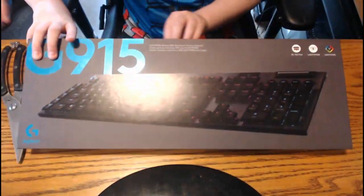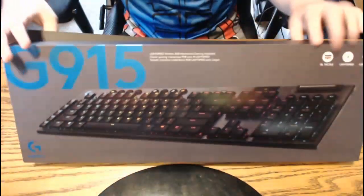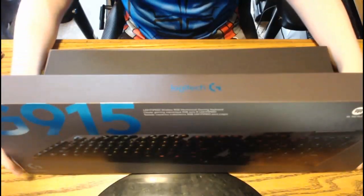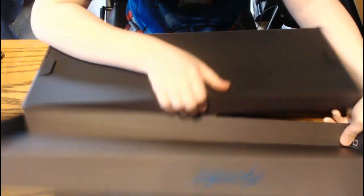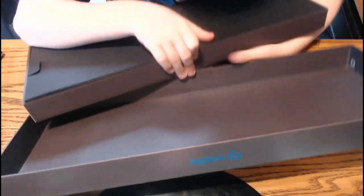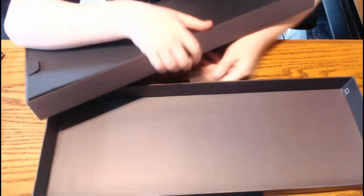The box looks very nice. Take it off the back. We got this, really cool looking. Put that off to the side, and that part came off too.